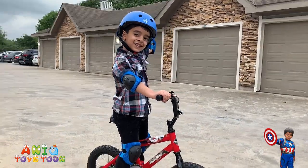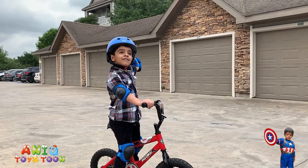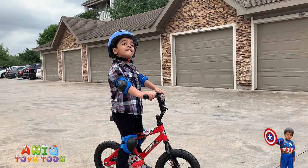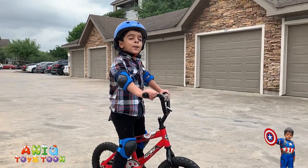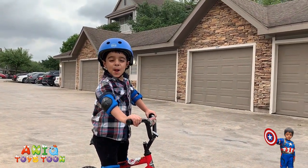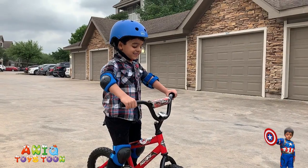Anik is going to get a new bike pretty soon, because this is a small bike for Anik now. Since the color of the gear kit is blue, he's gonna get a new blue bike. And that's going to be much bigger. This is how it looks like, guys. The helmet looks pretty nice. The elbow pads and the knee pads look and fit perfectly fine.